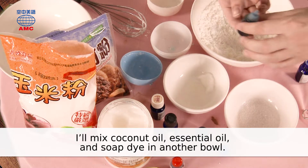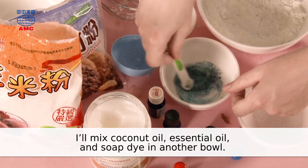I'll mix coconut oil, essential oil, and soap dye in another bowl.